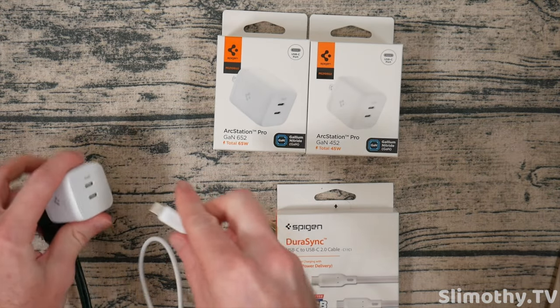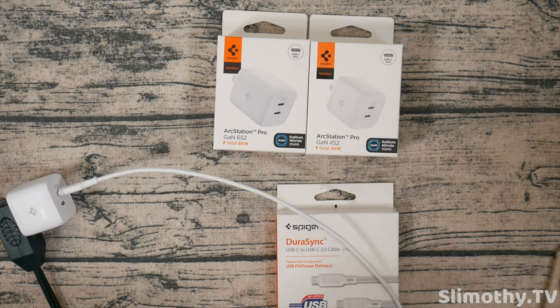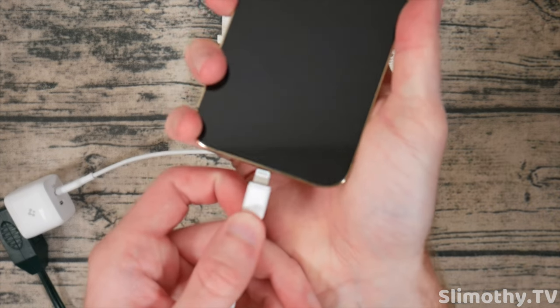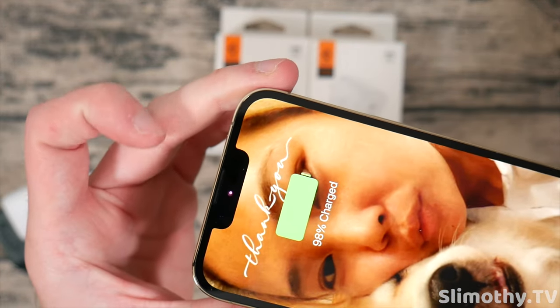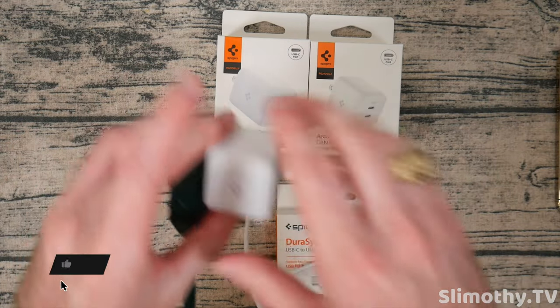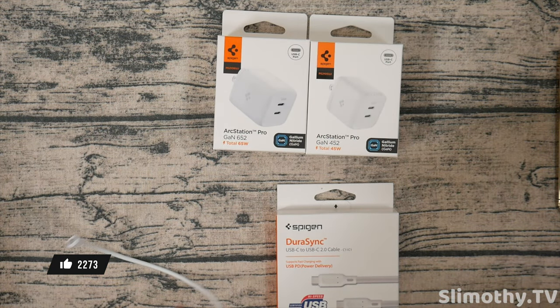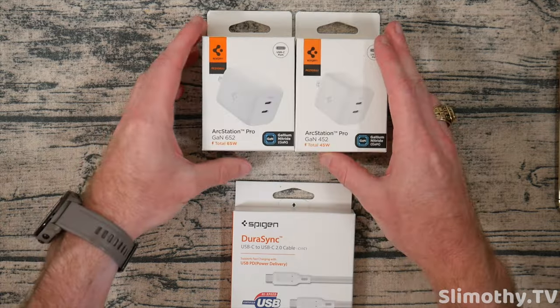Let's go ahead and plug it in and make sure it works. Plug it in one end here and this will fast charge the iPhone 13 Pro. Boom — just like that, fast charging, no issues at all. Perfect, these are both a go. We'll keep this cable around because we're going to test every single one of these with this iPhone just to make sure it works. This can fast charge an iPad or iPhone.